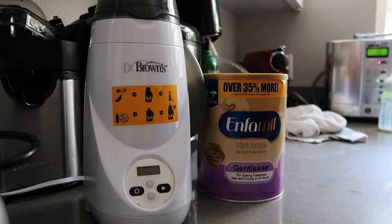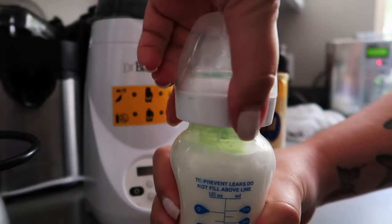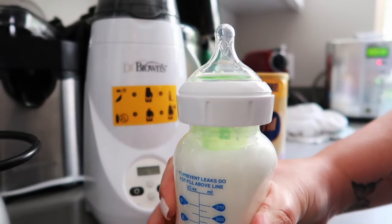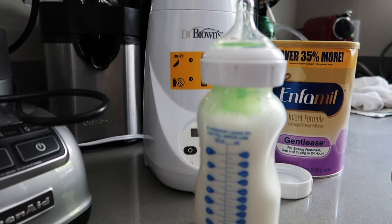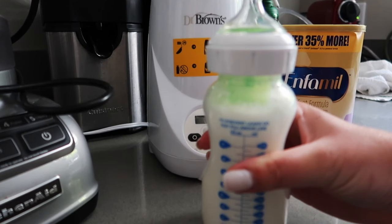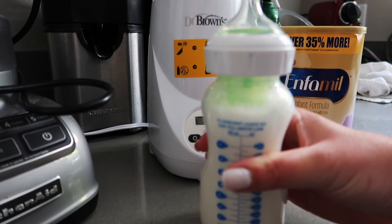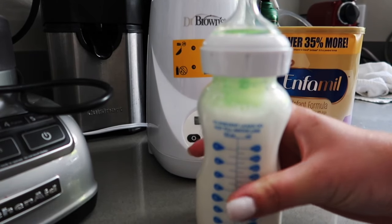Make sure that you shake very well, then once you're done just put the top on it and there you go — you're ready to give the bottle to your baby. Also remember that if there's any milk left in the bottle, you can keep it for up to one hour, but if it's more than one hour just toss it away — the milk will no longer be good.